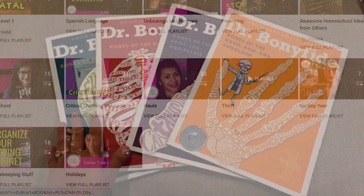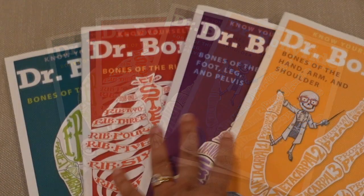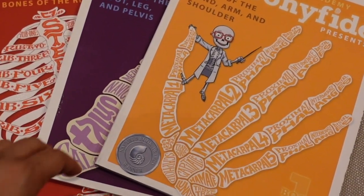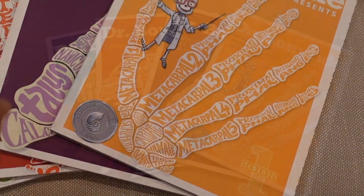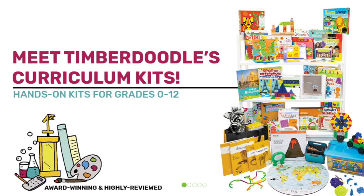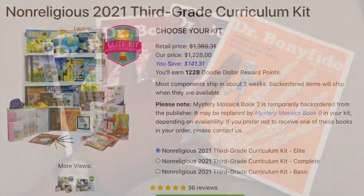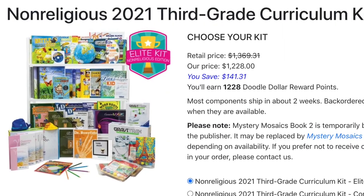In today's video, I'm going to be sharing with you the Bones series from Dr. Bonafide. These were all sent to me for a reduced price in exchange for this review from TimberDoodle.com. If you haven't looked into TimberDoodle.com yet, I strongly urge you to do so. I find a lot of fun activities that are age-appropriate from TimberDoodle.com's website. You can also buy an entire curriculum kit, whether religious or non-religious, but what I use it mainly for is to look around for activities that might supplement what we're already doing in a really educational and fun way.